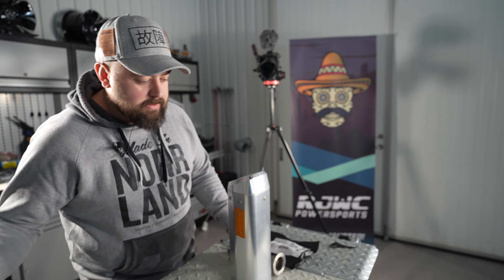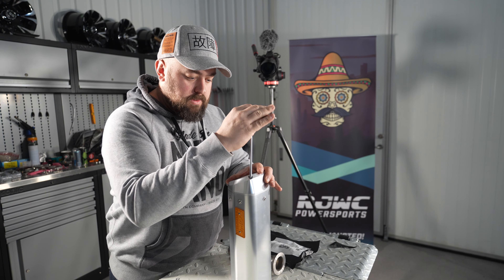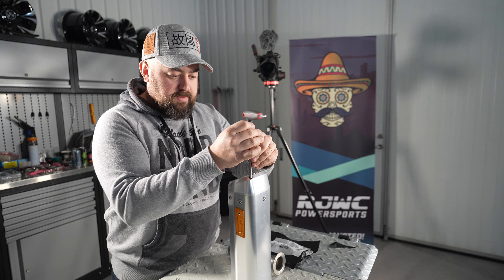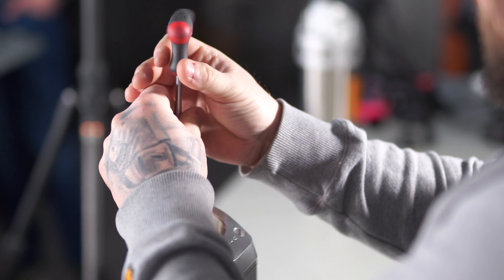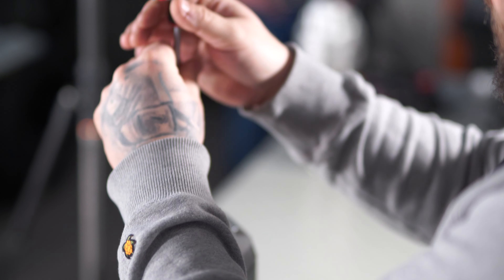What we need to do is use a 5mm Allen key to remove the end tip. This sits in place with four M6 bolts, so use a 5mm Allen key to remove them.